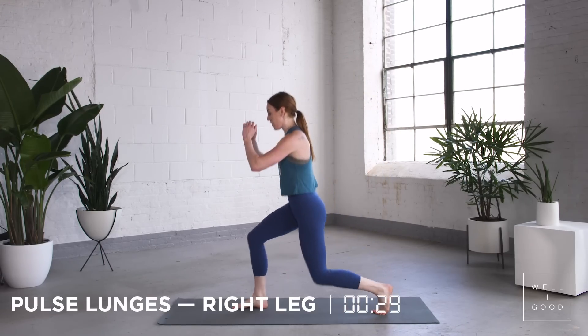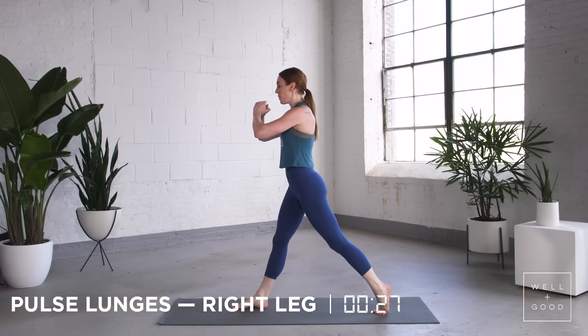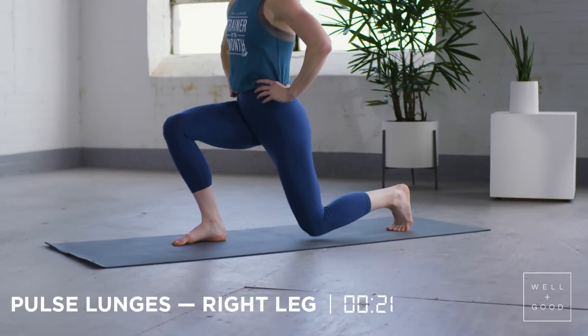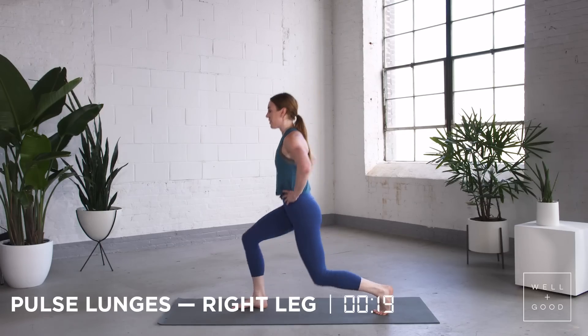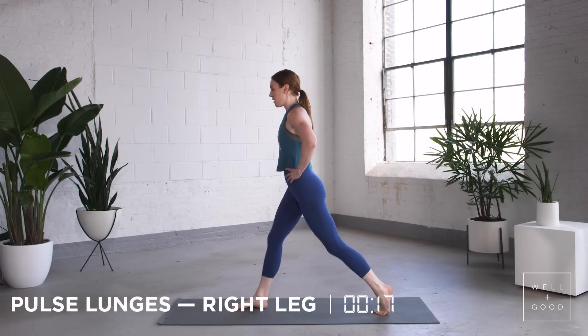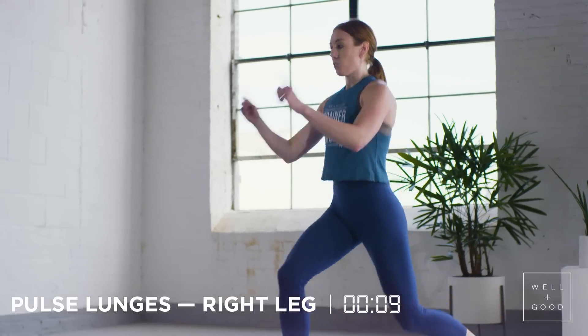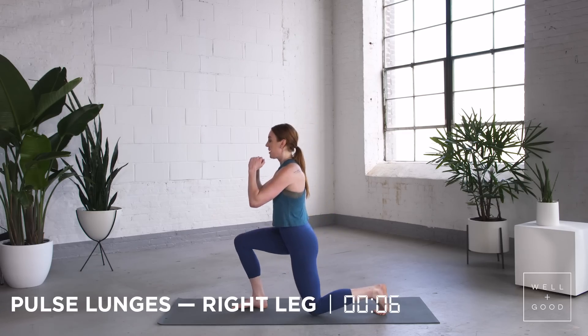Pulse lunges, right leg in front. Kiss the ground with your kneecap, all the way up to full extension. Make sure your torso stays upright, your spine is in line with your neck. So you're really using that right glute — face straight forward, hips squared, almost there.